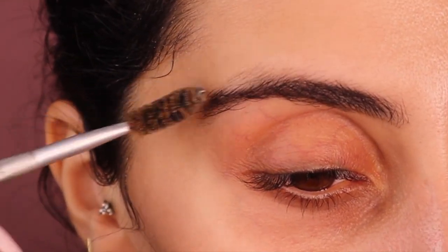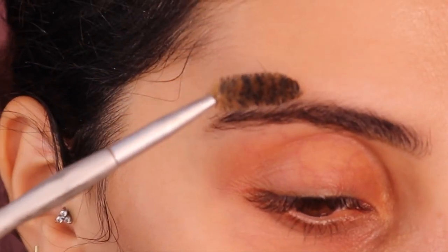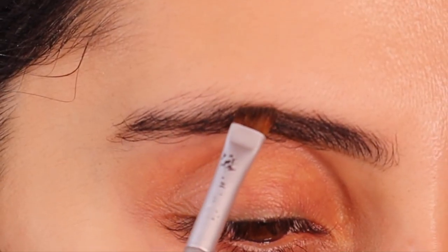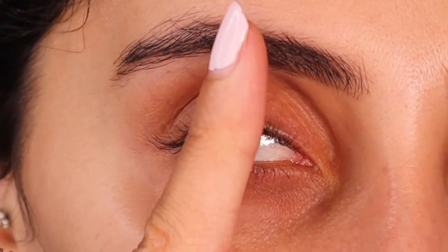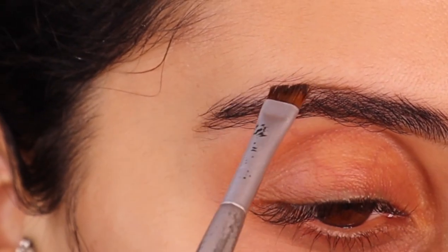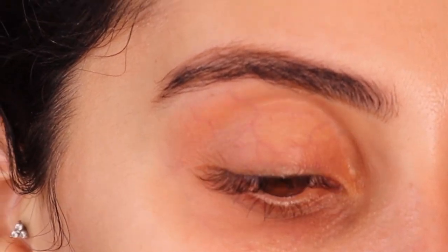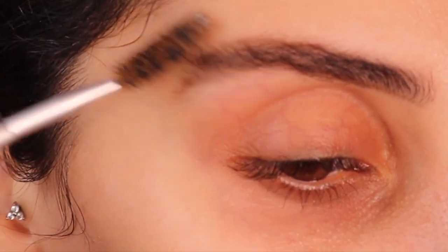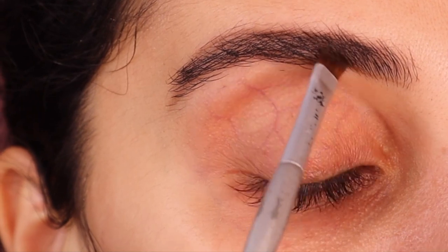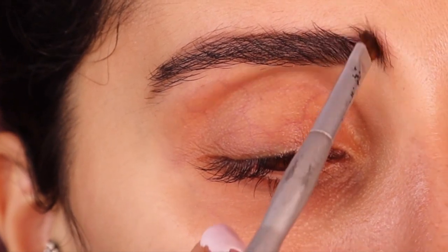Then what I like to do is brush just the bottom section down — just this section. As you can see, I'm starting to grow hair there because of the eye envy, but I usually don't have any hair there. I go in and I start from about a third of my eyebrow and I very lightly just define that. Then I go back with the residue and I just brush upwards the little hairs to make them look a bit more fuller.